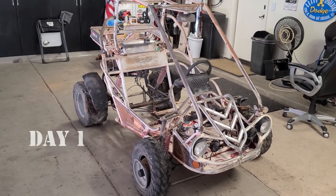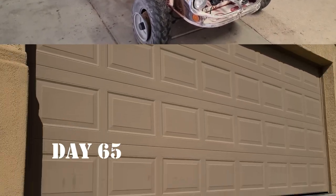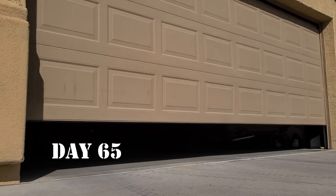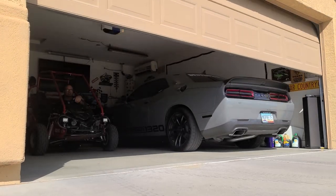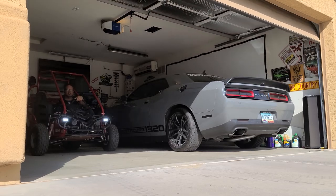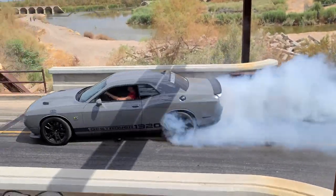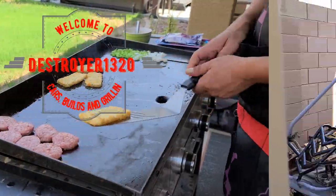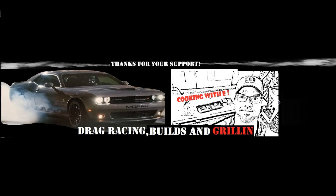So yesterday I went out and picked up this here little buggy, the Hammerhead Twister. Welcome back to part nine of the Hammerhead rebuild. Today we get this thing running — let's finish it up.